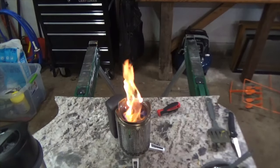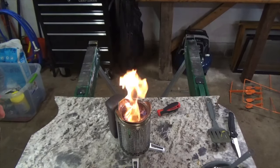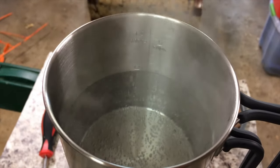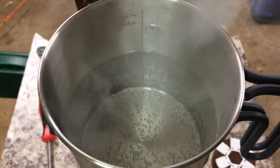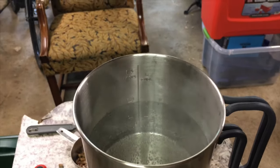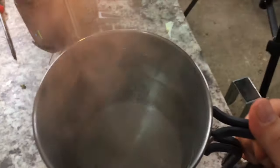Moving right along to our last test — the BioLite kettle that they sent along with the unit. I measured out exactly one liter using the stamp marking on the kettle and filled it up. Just past six and a half minutes on low, we're starting to get a rolling boil. You can see it starting to pop off, and then we've got a full boil going — go ahead and take that off the fire.